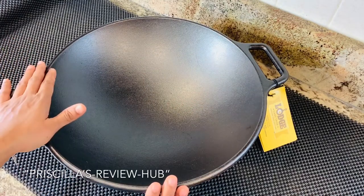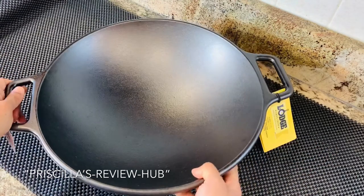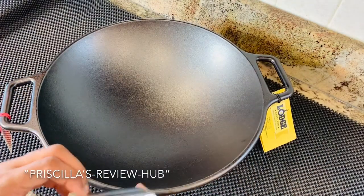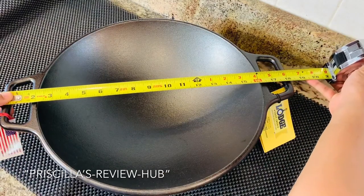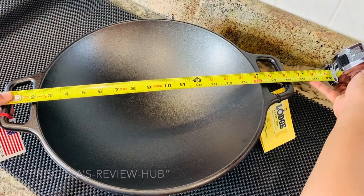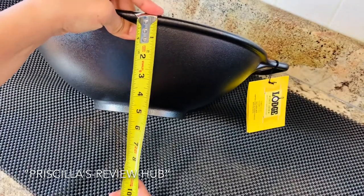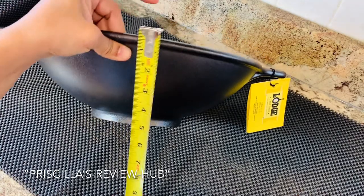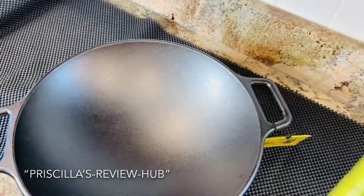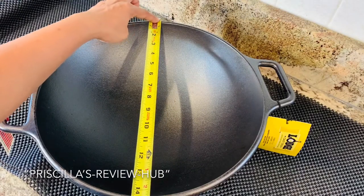It provides very even heating and is safe to use in the oven, on the stovetop, and on the grill. Coming to the measurements: the length from handle to handle is about 18.6 inches, the height is about 4.43 inches, and the width from end to end is about 14.56 inches.